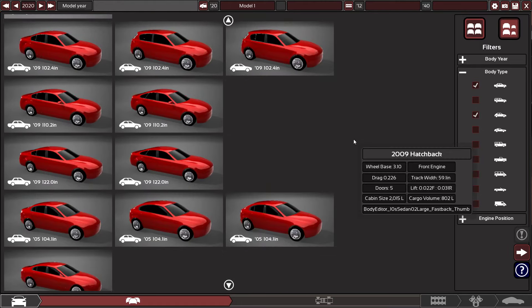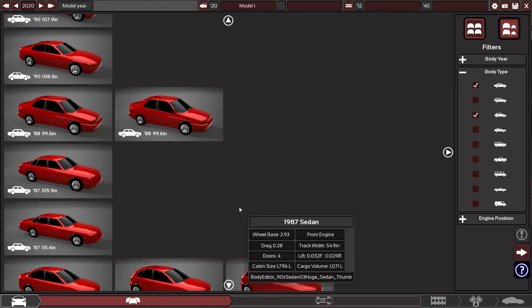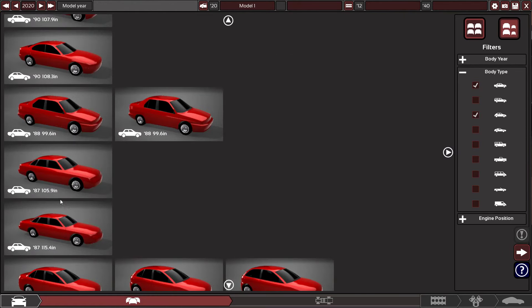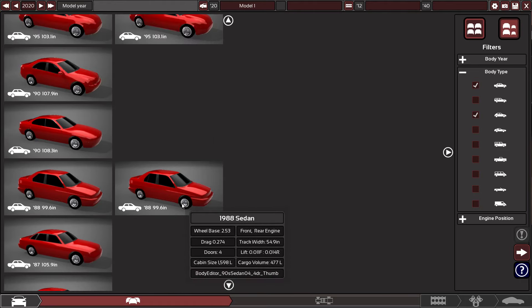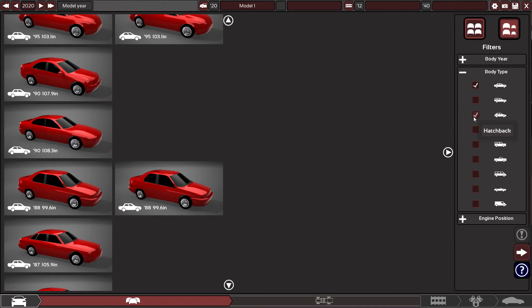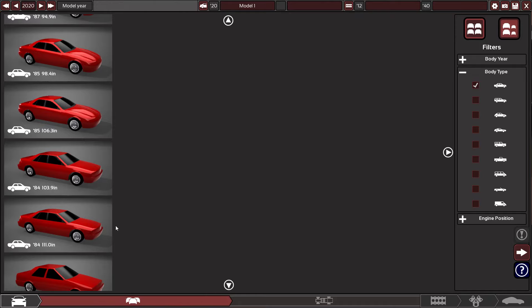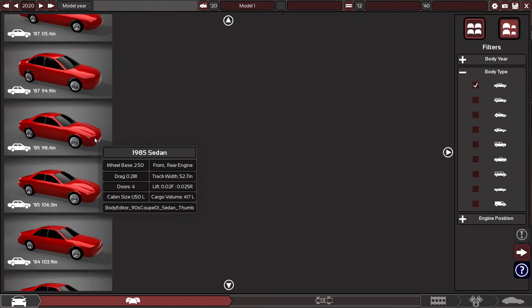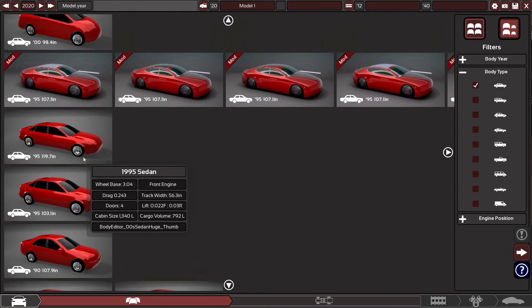Let's choose a car body. I want to find the original Grand Marshal car body. There it is, in all its glory — at least that's the closest one I could find. We want hatchbacks gone. It's based from the 1980s, around 1987 — that's when that was made.